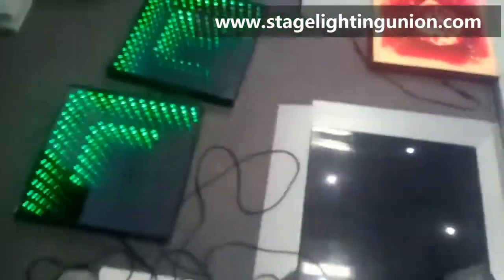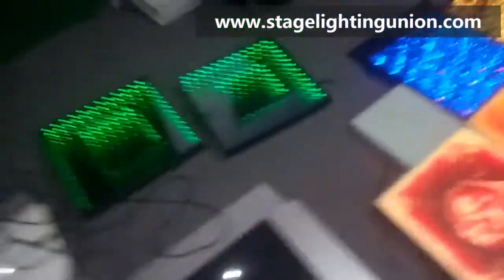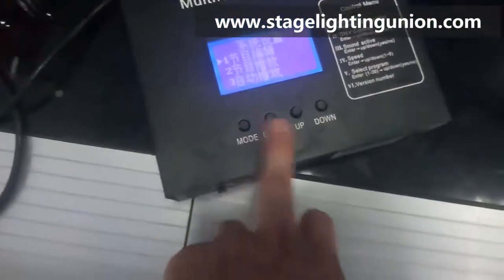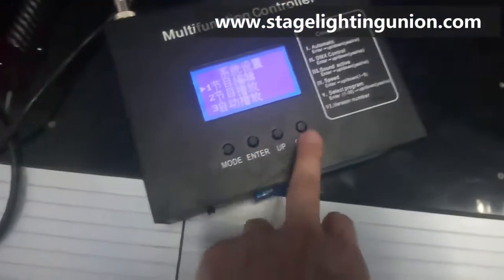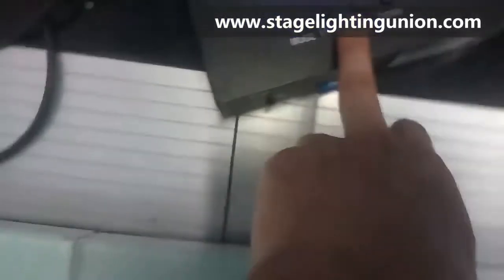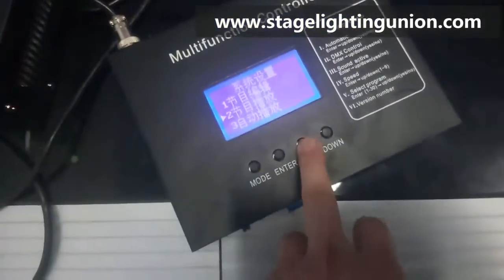Let's check out the effect first. If you want to stand in one color on the dance floor, check out this mode — the confirm mode, up and down to select the program. It could be in English — no need to worry about that.